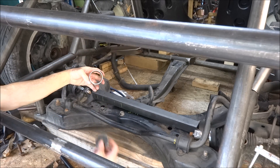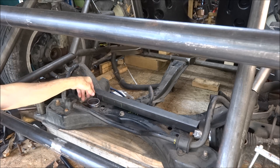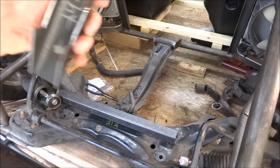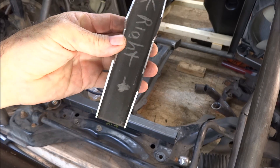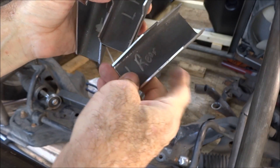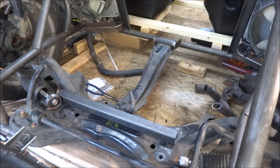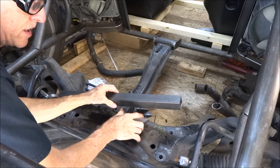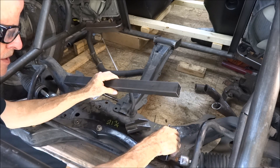These are the brackets I'm going to mount on it to use to mount the non-steering steering rack. I'm going to use all the original mount points as far as where it bolted to the crossmember — a few bolts right here. Still have to drill that.